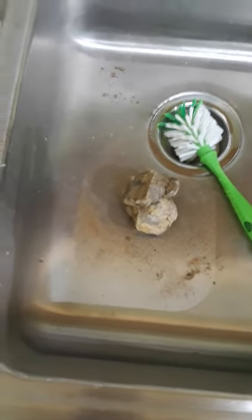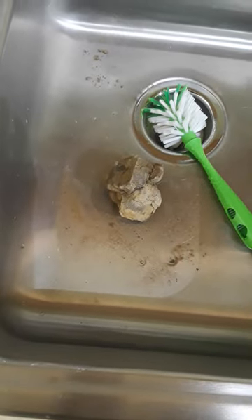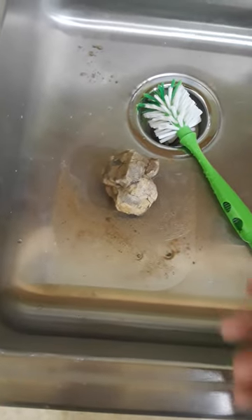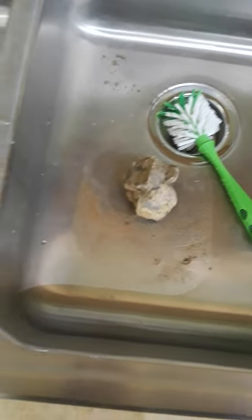Usually when collecting invertebrate fossils, especially shelled organisms like these brachiopods, it's easy to find pieces that have weathered completely out of a rock. So you'll have an isolated brachiopod specimen that you can easily pick up and put in your pocket.